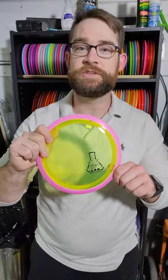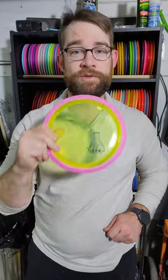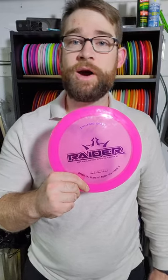For my understable distance driver I'm bagging a Tenacity from my Gyropalooza box — it's supposed to be pretty understable. I've never thrown one before, but if it flies true to its numbers it should be great for standstill distance shots. My standby disc is the Raider. I always have one of these in my bag — usually two or three. This one's in lucid plastic so it's nicely overstable, will hold straight at full power with a dump at the end, and I can shape it by backing off the power a little.